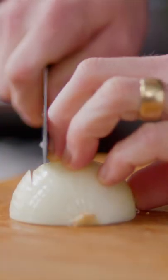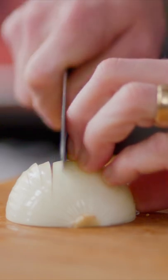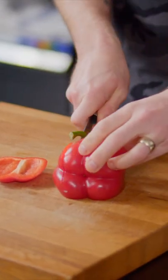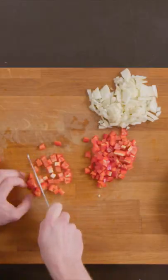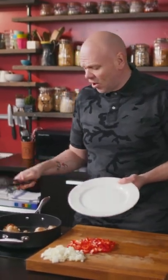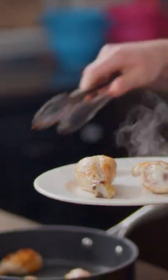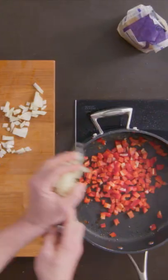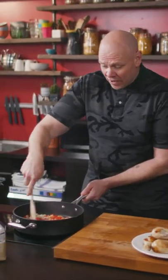As the chicken's frying, I'm gonna dice an onion — fairly chunky. Do the same thing with the red pepper. Once you've diced your vegetables and your chicken has got loads of lovely color on it, put it onto a plate. I know you're thinking that can't be cooked — well, it isn't, but you're just making room in the pan to throw in the veg. Keep the heat on quite high and just let it soften just a little bit.